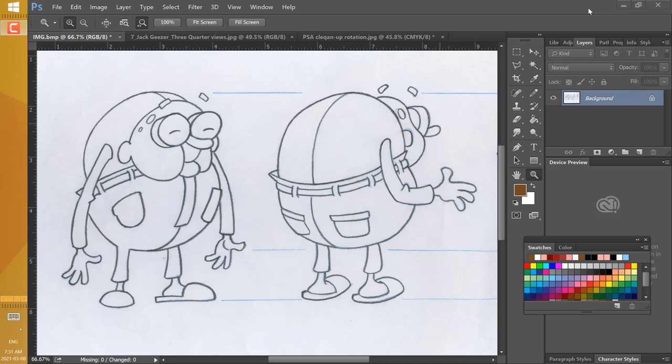You have the option to do whichever way you like. If you've done a really good polish cleanup like I've tried to do on mine, you'll find that your initial scan has a background that isn't quite white, the outline isn't completely black, and there's a blue baseline showing through here and there. I don't want that in my final, so I'm going to try and fix that up.